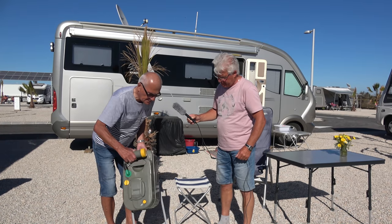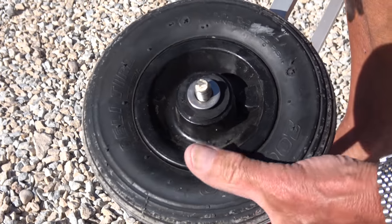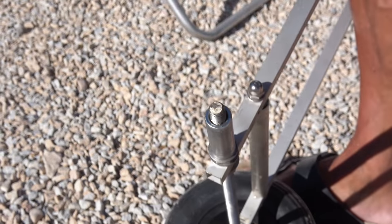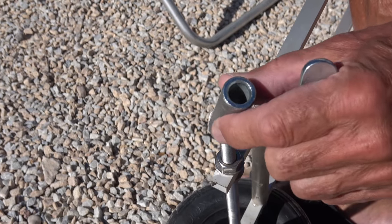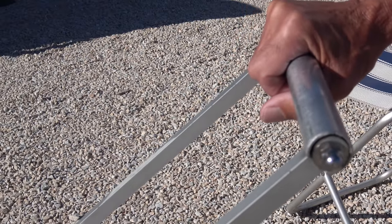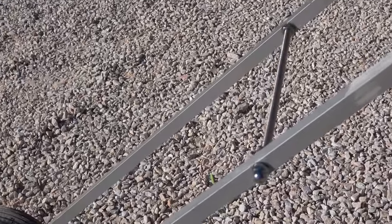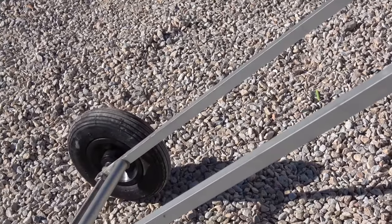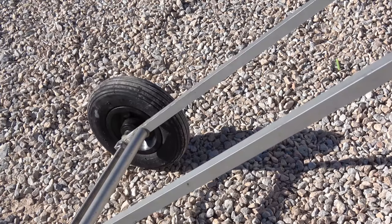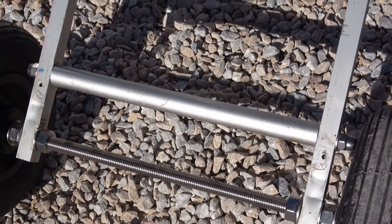Das Ganze ist im Prinzip sehr leicht. Wenn ich die Räder abgebaut habe, nimmt es sehr, sehr wenig Platz. Man kann es überall in Zwischenböden oder so dazwischen schieben. Es besteht aus Vierkantrohr Aluminium, dann Gewindestangen 8 Millimeter, und unten die Achse – eine Gewindestange, die ist 12 Millimeter.